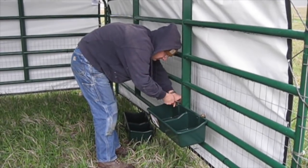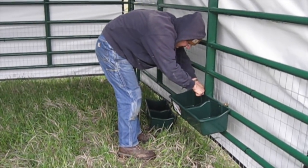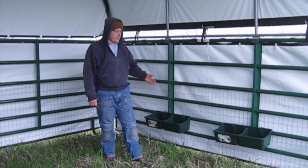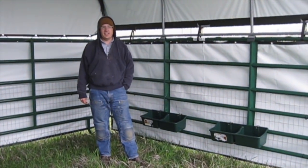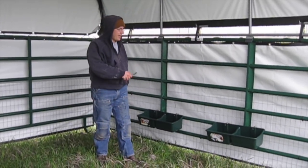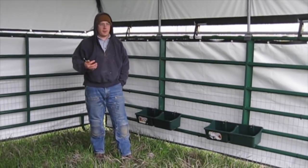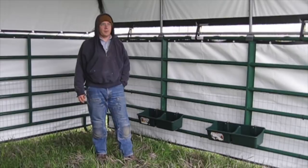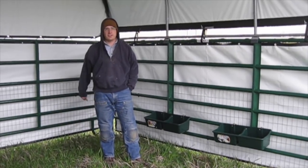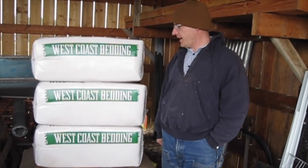These are the bins for our free choice minerals and we're just putting them in the corral. This is not our permanent solution — we actually bought these to put on a mineral sled that is yet to be built. This is just a stopgap solution. Initially when we get the calves, they're going to be in the corral probably for at least a couple of days before we start training them to an electric wire and setting them out in the pastures.